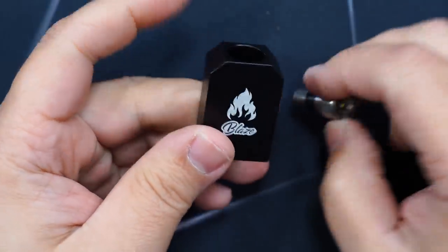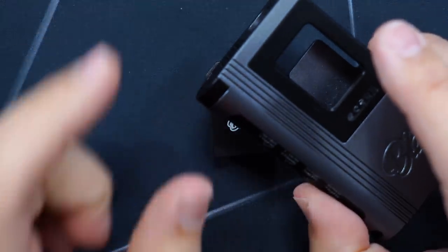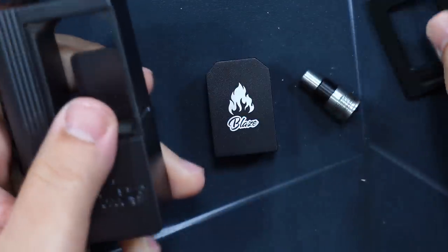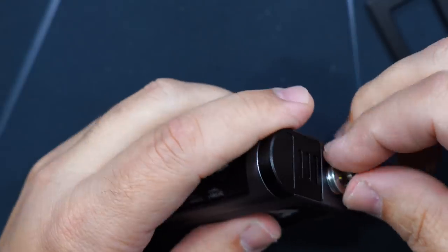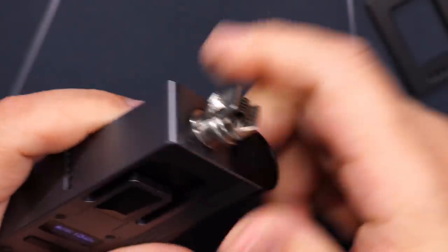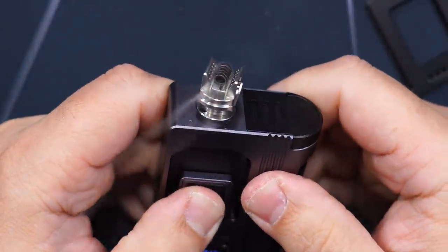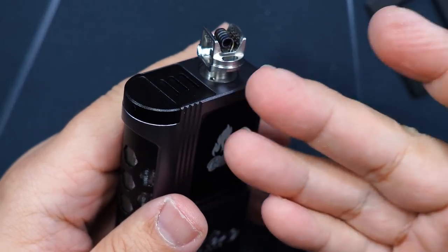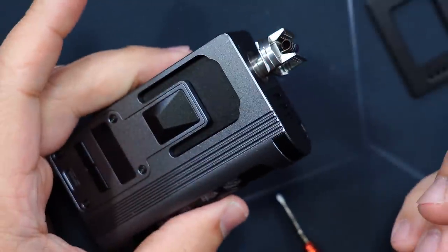Another accessory here — this is so you could pulse your build for any RBA you're using on the device. That pops off, this slips right in, goes in here, just tighten this down, then install your atomizer and press the fire button. You can see you could pulse your coil. You could also use it to put an RDA — something single coil — or a tank and use it as a regular mod.